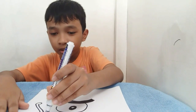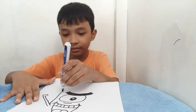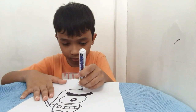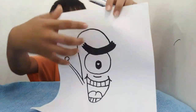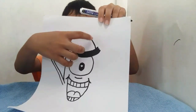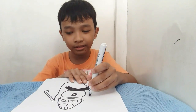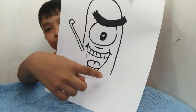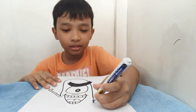For the body, you can cover it like this — just a straight line here and a straight line here. And then in this place you can do the curve line. Make sure you do not let this line pass out to the eyebrows. So like this — do not let this line pass out to the eyebrows. Then you can continue drawing the line like this, and in this part you can do the curve line.